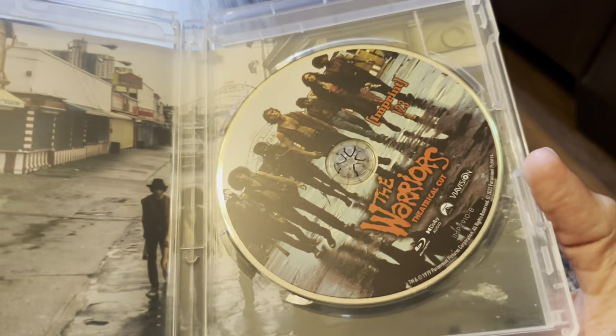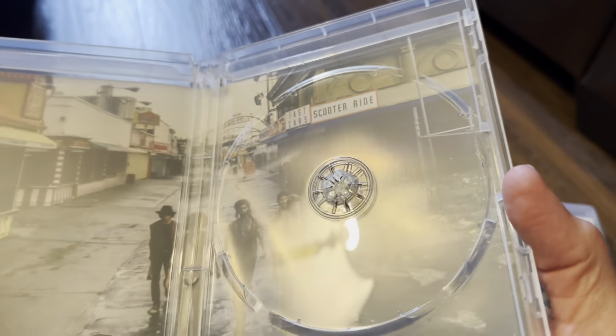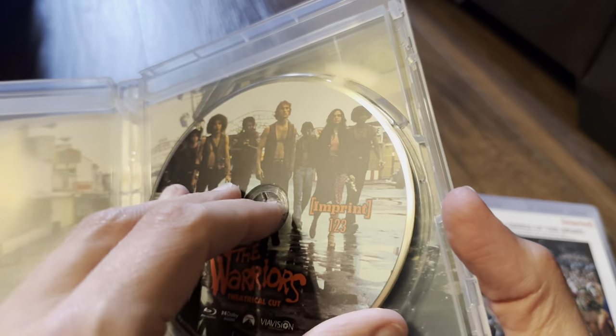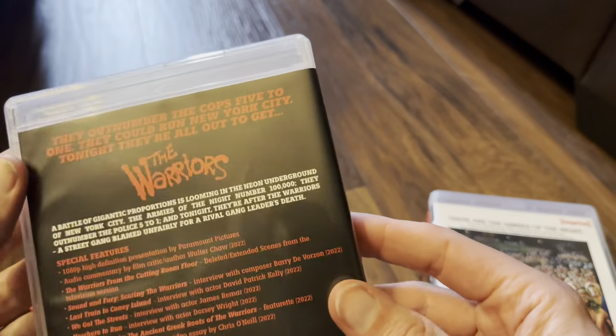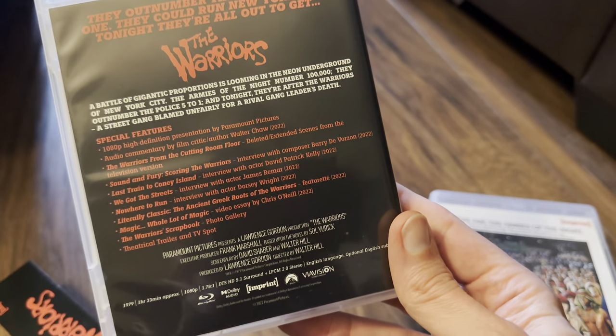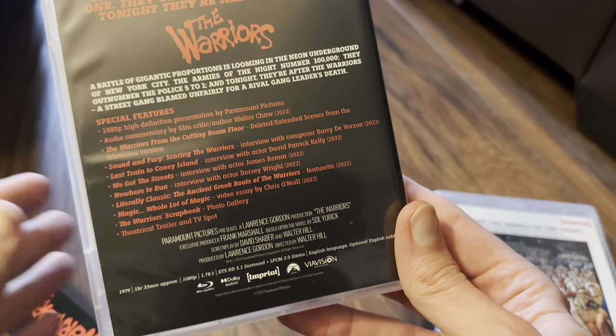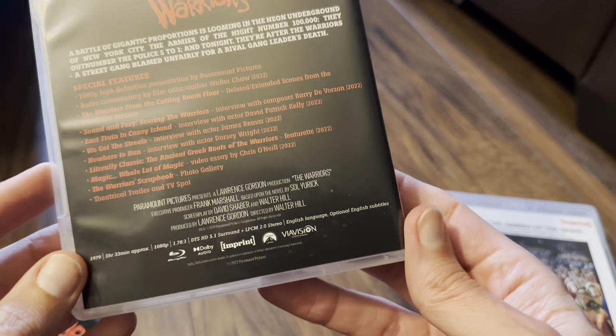The theatrical cut has nice artwork inside, and this Blu-ray is also a 50GB dual-layer disc — great news. Looking at the back, there are different features on this one, which is great to see, and it also has a DTS-HD 5.1 surround track.